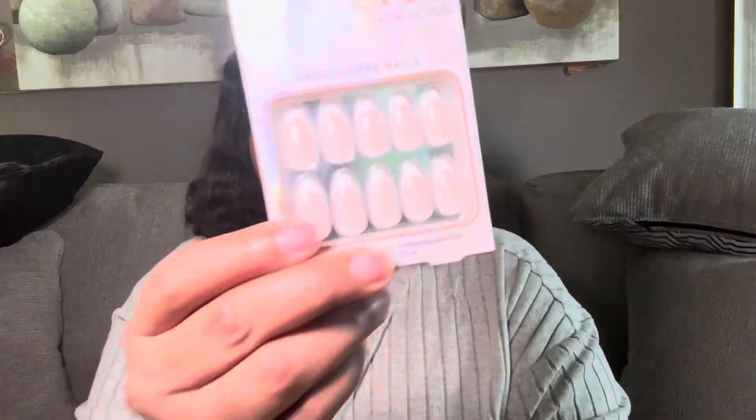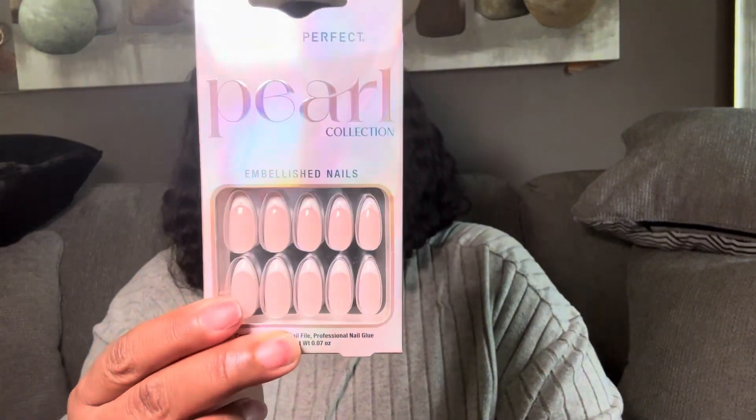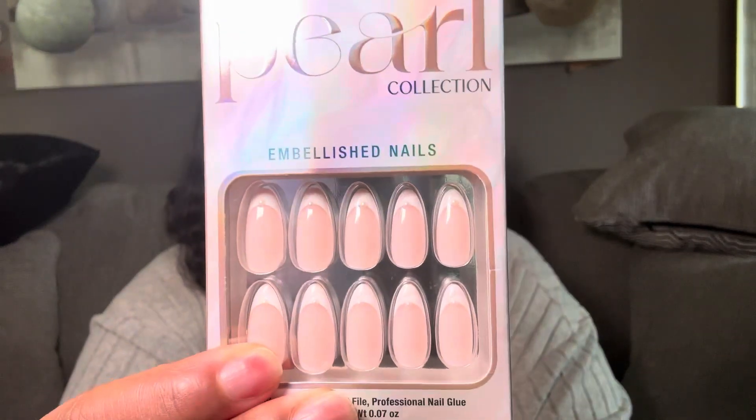Without further ado, we're gonna get right into this video. This is not a health update — I already did that. This is a video where I'm going to talk about press-on nails. Y'all know I'm a lover of all things press-on nails and press-on toenails. So I seen this set at Walmart. This is the Salon Perfect Pearl Collection — look how pretty! It's got a little pearl on there. This set comes from Walmart for no more than seven dollars. I bought this particular brand before but in a different color — like a chocolate brown.